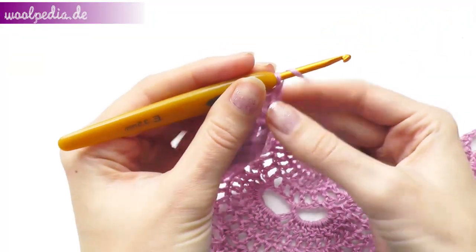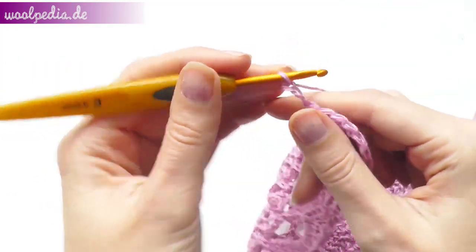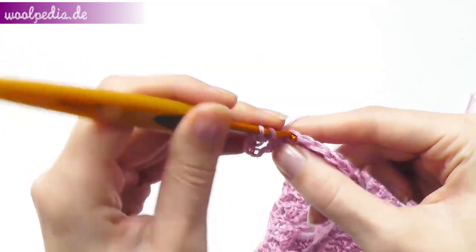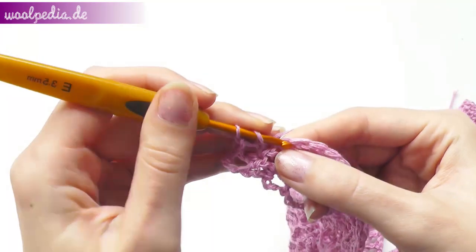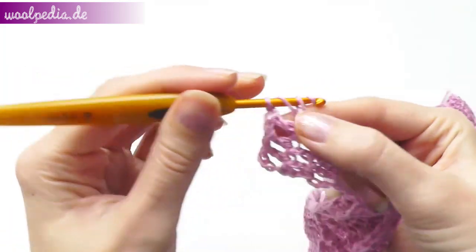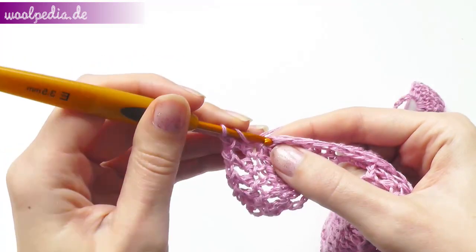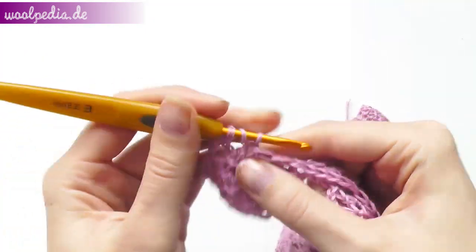For the next row, chain 4. Continue crocheting a double crochet and a chain stitch. A double crochet and a chain stitch — you should get 10 double crochets with spaces. 1 single crochet, chain 5, 1 single crochet. 2 single crochet, chain 5, 1 single crochet.